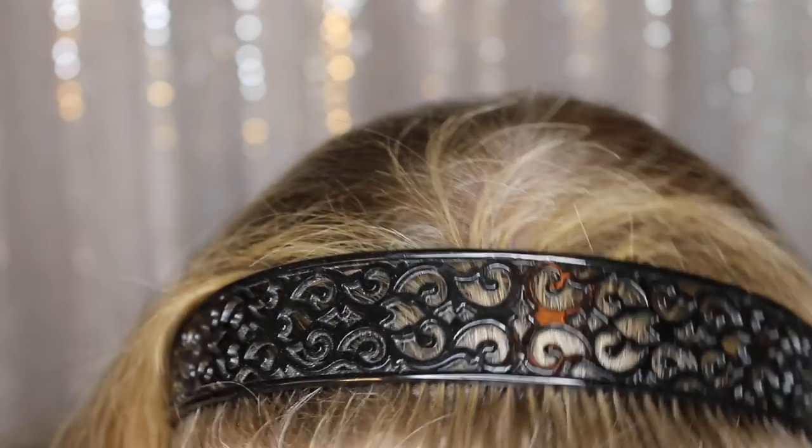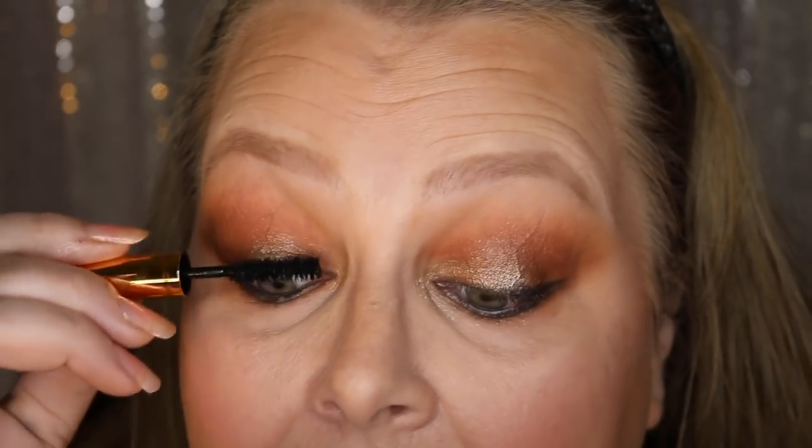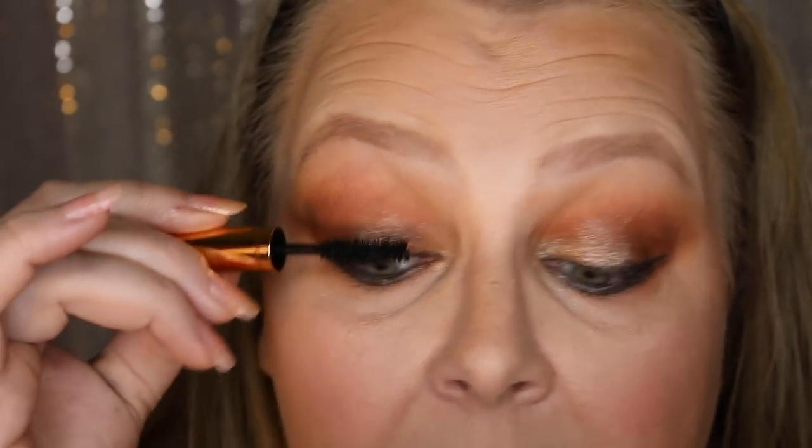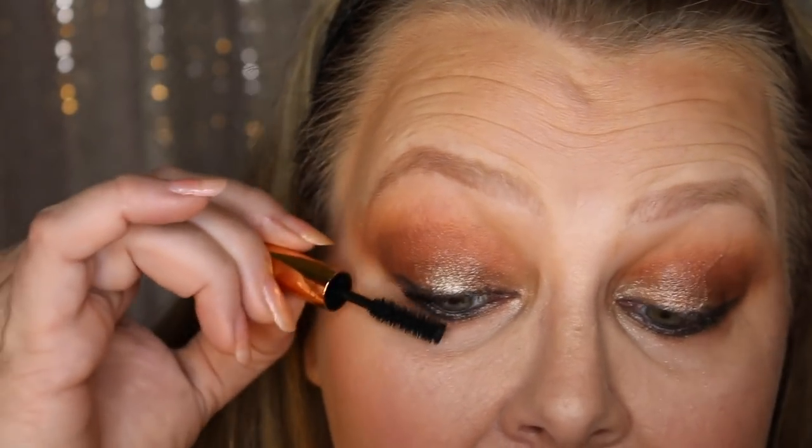She came out with a brand new mascara, the Legendary Lashes 2, which I forgot to purchase. This is the mini of her original formula, the Legendary Lashes. She has a new formula — Legendary Lashes 2 — that is supposed to be better and not smudge, which was the biggest complaint with this one. So I'm just going to put a little of this on to darken my lashes, and I think I'm going to put false lashes on for this look.